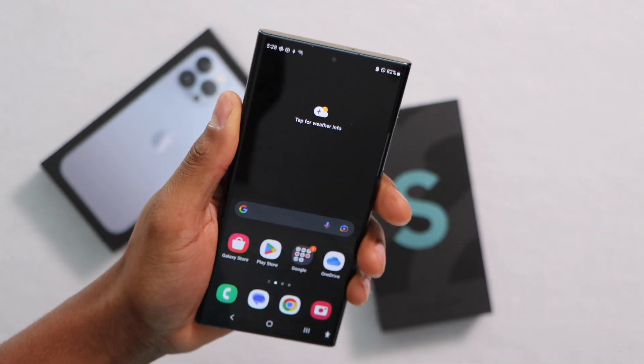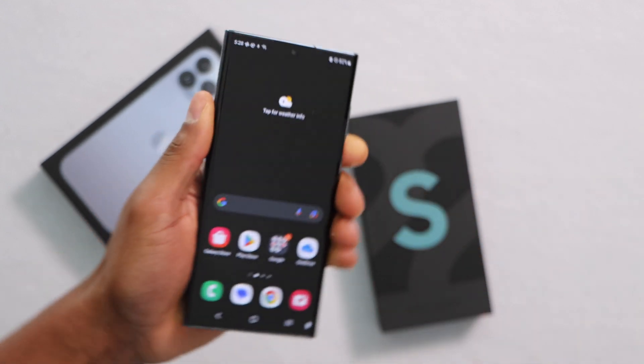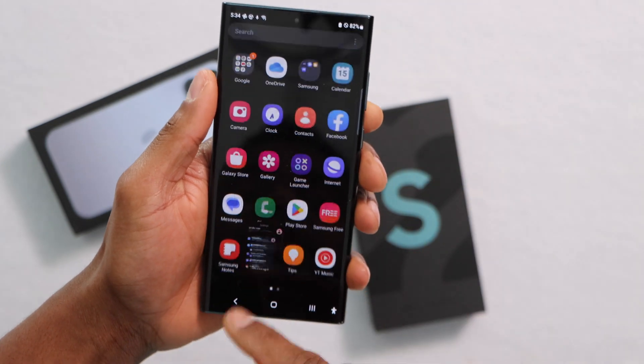If you really want to get the best out of your Samsung Galaxy phone, turn off this setting. Let me show you. On your Samsung Galaxy phone, let's go ahead and open the settings.